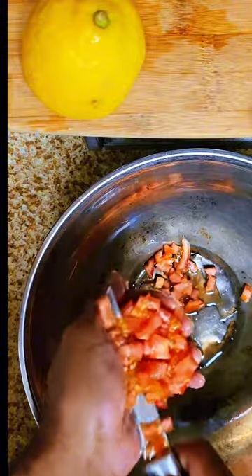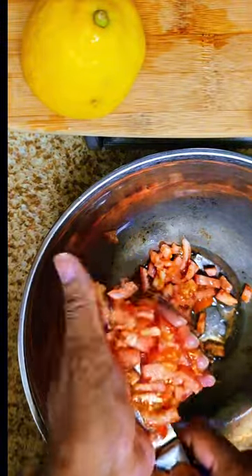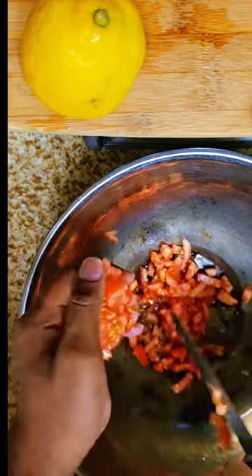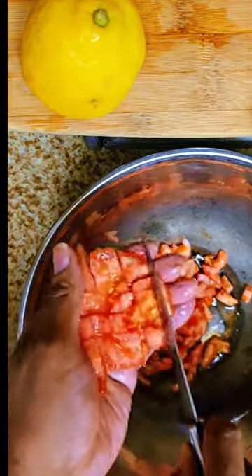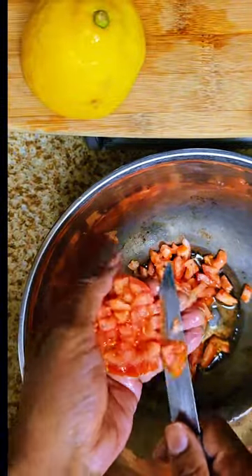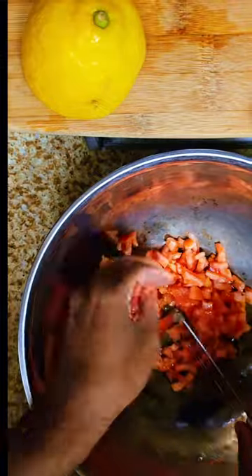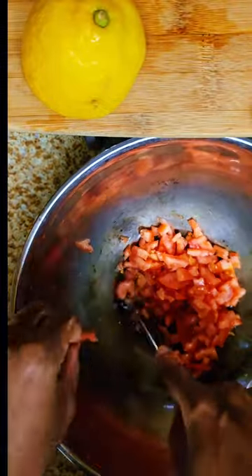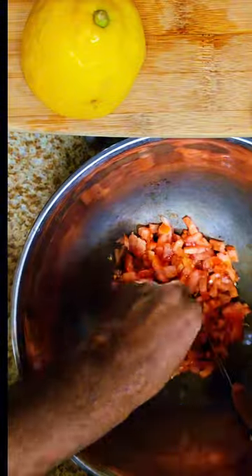We got two tomatoes, three lemons, six garlic pods, a whole bunch of olive oil, two tablespoons of kosher salt, and some dry dill herbs.